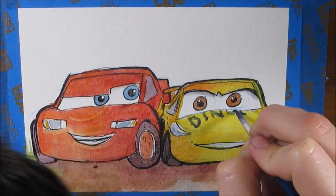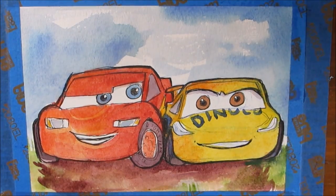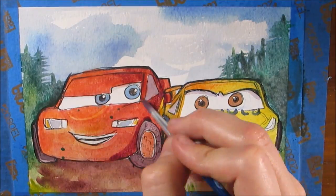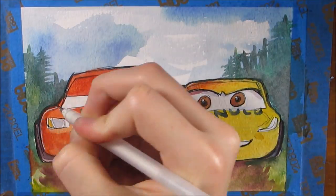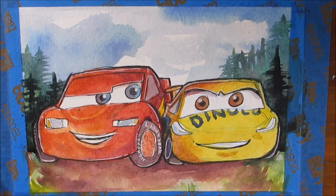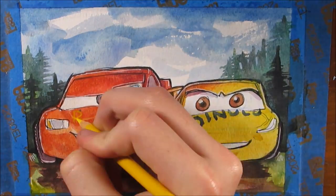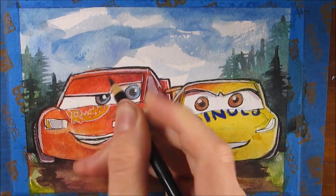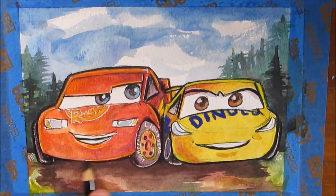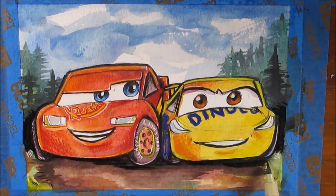To showcase more of the range of colors this set gives you — since the two characters are primarily red and yellow and didn't show off the full set — I added a background and did some layering with the ground, adding a wash first and then going back in to add more details. For the final details I went in with Prismacolor Premier colored pencils to add extra depth and highlights, and to darken the lines since the watercolors covered them up a little bit.